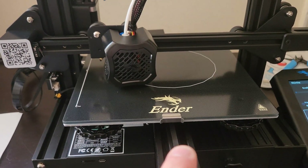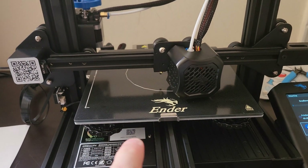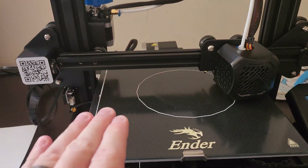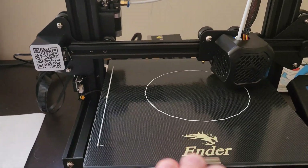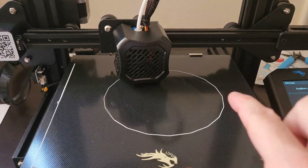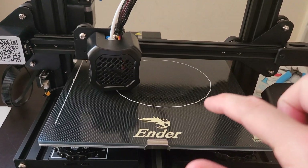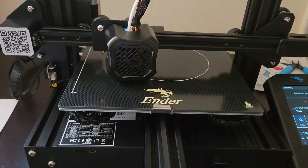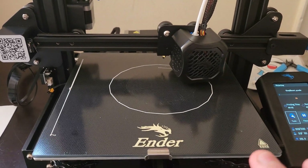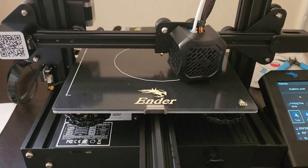What I pay more attention to is the actual outline of the image or the product. When it is doing this outline, you'll be able to check and see if it's coming out thicker on one side or the other, or potentially if it's not coming out on one side at all. For example, if you notice when it's going around in this circle that there is no filament or barely any on the right-hand side, that means you need to re-level your bed.